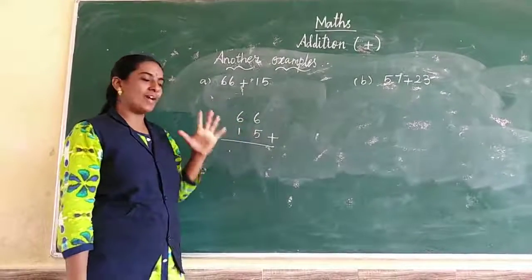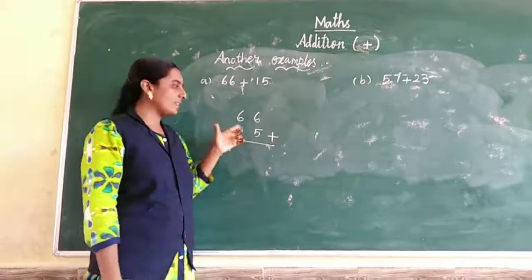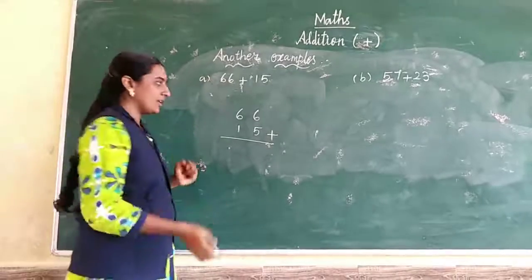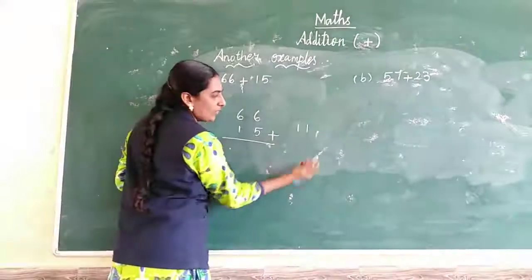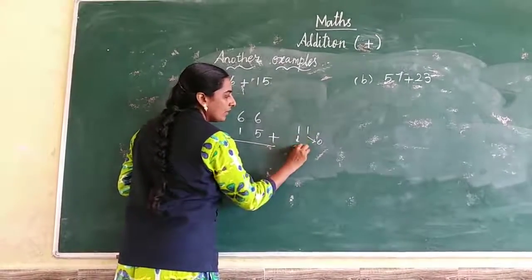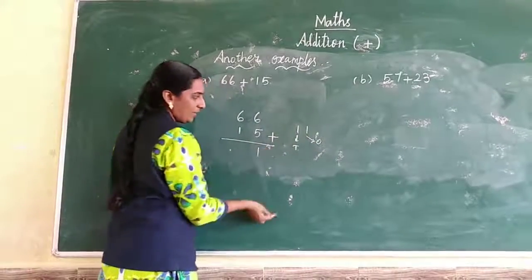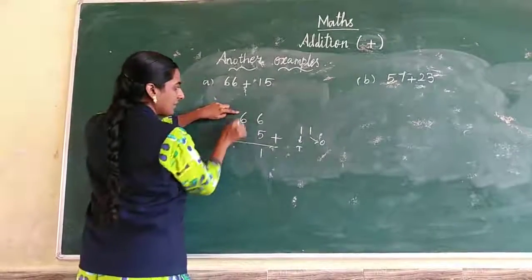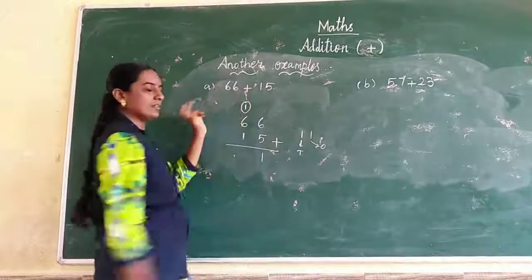6 in the mind, 5 in the fingers. What number after? 6 after: 7, 8, 9, 10, 11. So the answer is 11. What is the ones place value? 1 is the ones place value. 1 is the tens place value. Write 1 in the ones place. The carry-over for the tens place is 1 — write it in the tens place, marked differently with a circle.